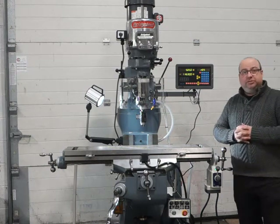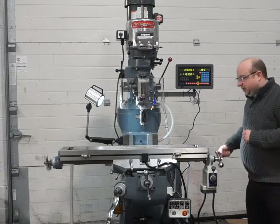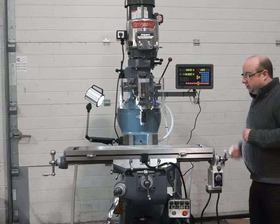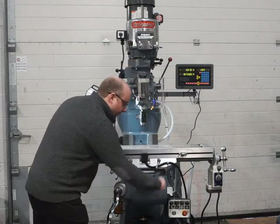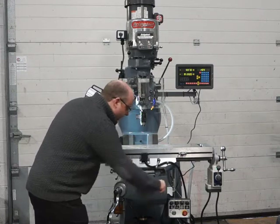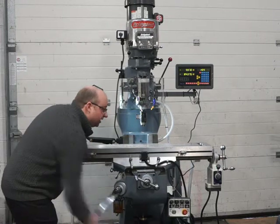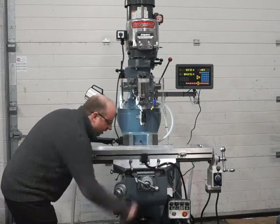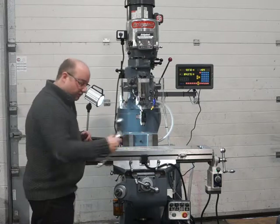I'm just going to run through the machine now and show you it all working. Almost no backlash at all in the X and the Y axis. Brand new lead screws as I said before, all across there. The Y is the same, absolutely lovely — almost no backlash at all, just enough to keep it smooth. Same with the knee; the knee bearing has been replaced, that's absolutely silent. All been serviced down there with the oil service as well. Even the knee handle is brand new, lovely chrome.